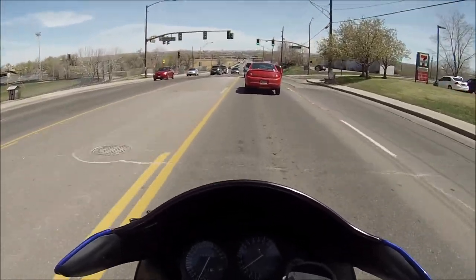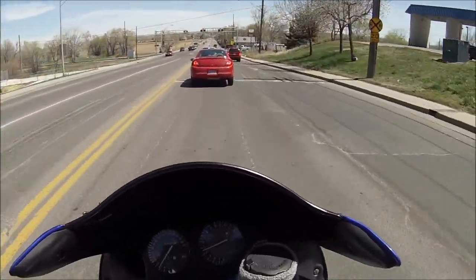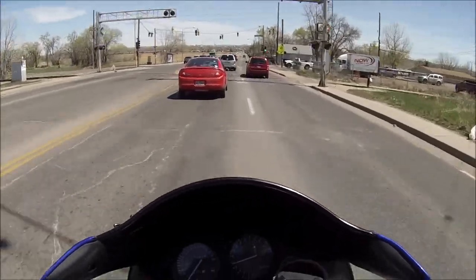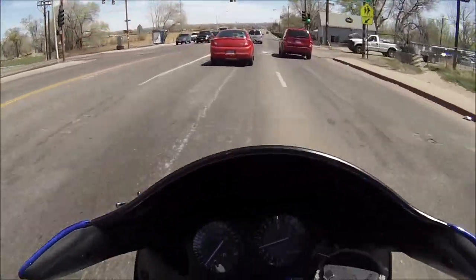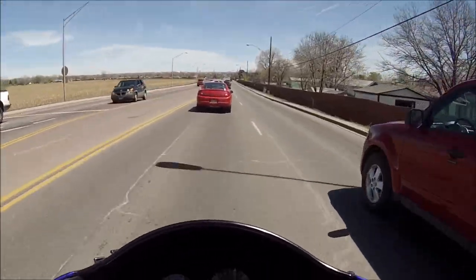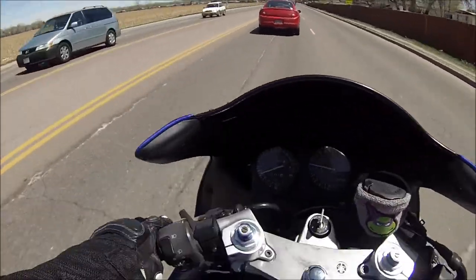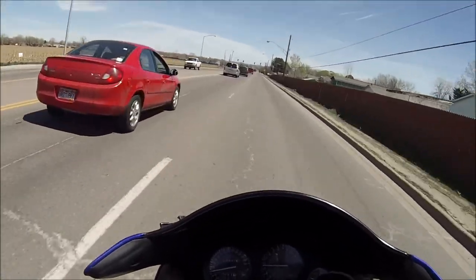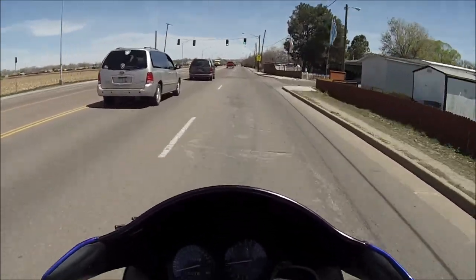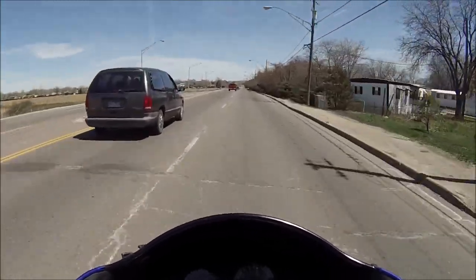I really hate losing shit. I'm gonna stop up here and try to show you guys the GoPro - it's pretty bad. I don't even think it's gonna be able to turn back on.